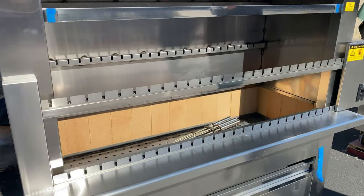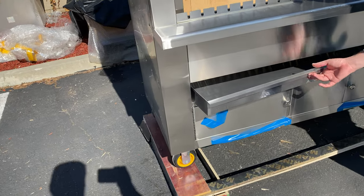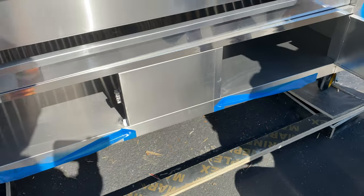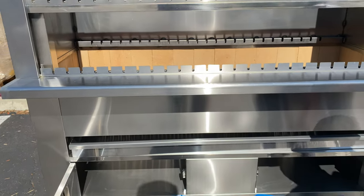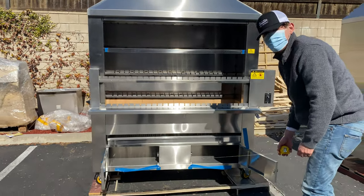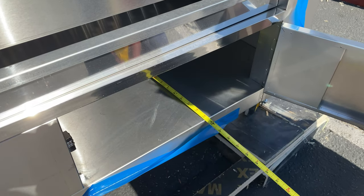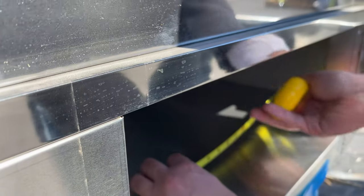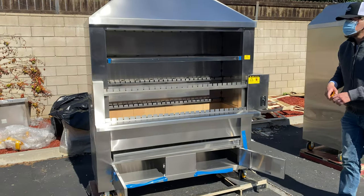On the front we have a waste tray located on the bottom. Also, another great feature of this unit is the storage space on the bottom — you can open up these doors and place food prep or anything you want inside. The inside storage measurements are 23 inches of depth and 59 inches of length.